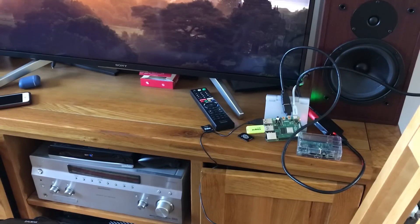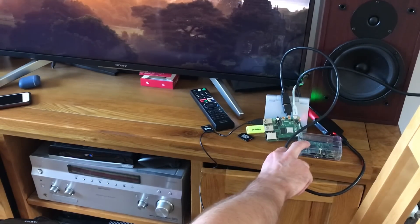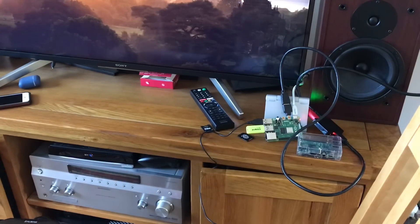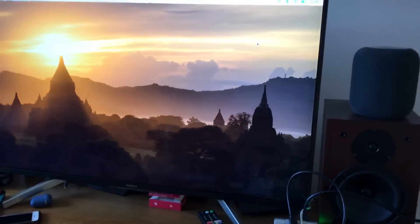I thought I'd do a quick speed test between the older Raspberry Pi model B Plus from 2014 and the new 2019 Raspberry Pi model 4 with 4 gig of RAM. It's remarkable the difference.